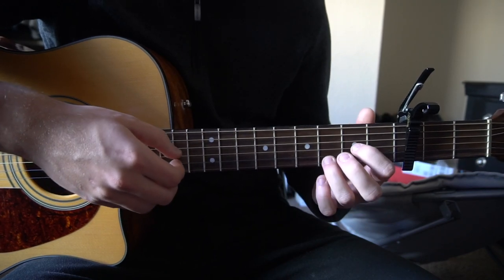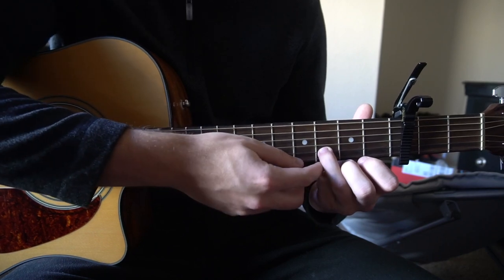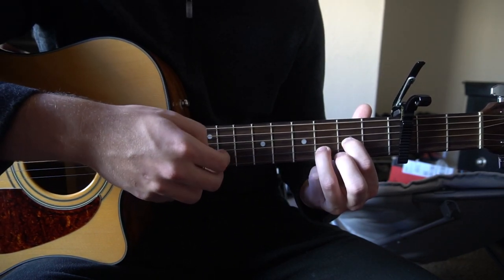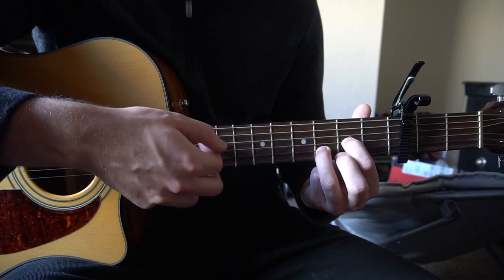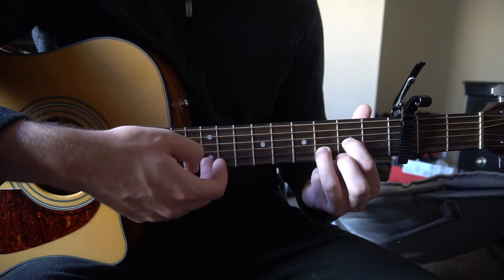Then we're going to go to our D shape. We're going to have our ring finger on the third fret of the B, index on the second fret of the G, and we're going to play the D and the G, then the G, B, and then you can play G, B, G.